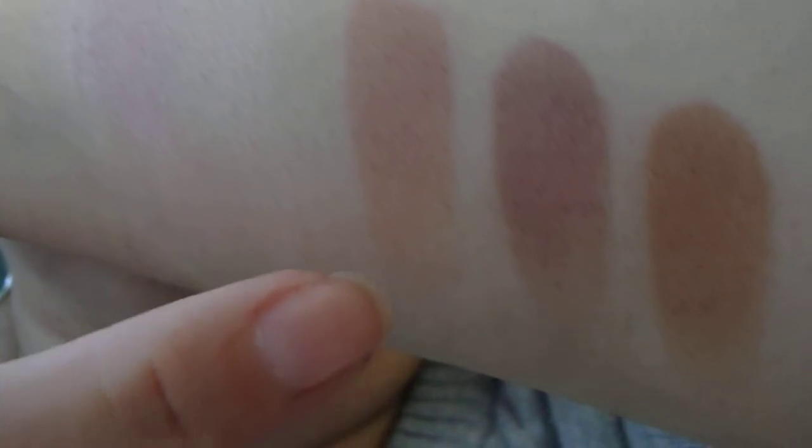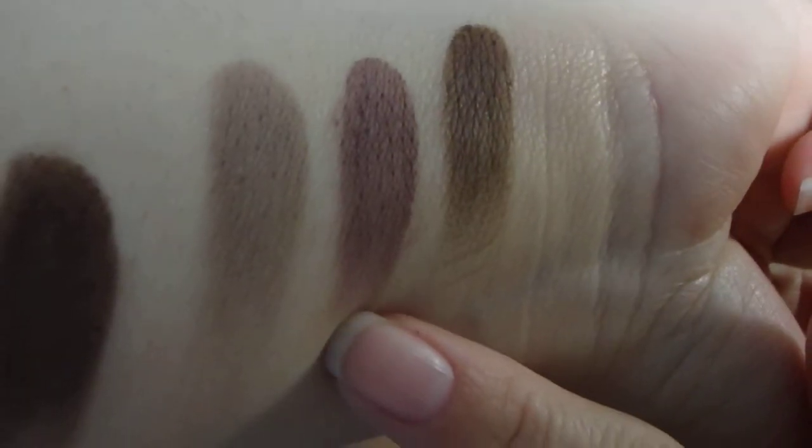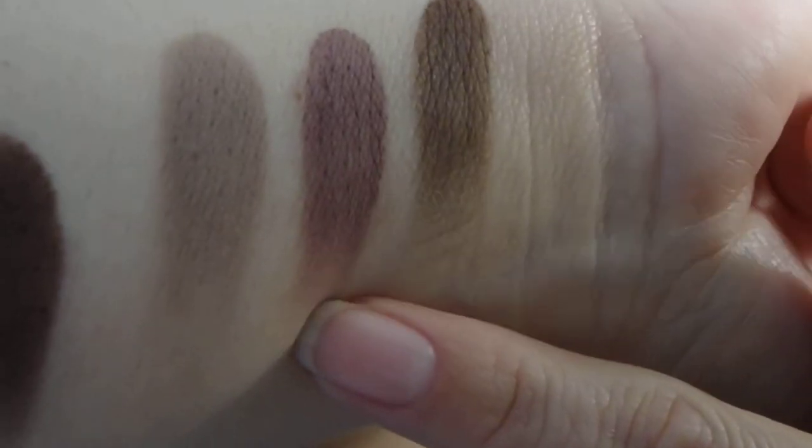Let me show you the swatches. The first row: the first one is a very nude with yellow tones — that's Free Spirit. The pink one is called Caregiver — that's my pastel pink. This one's another nude with a pinky tone called Super Mom. The second row: Force of Nature, Natural Beauty, and Wonder.